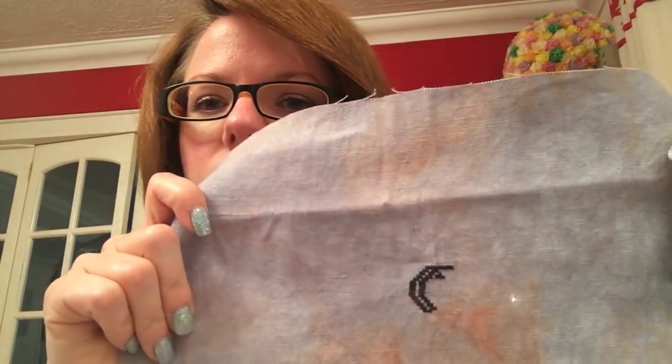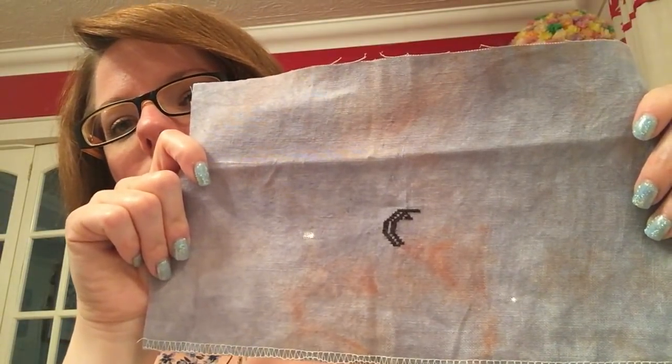I'm stitching this on some of the Cauldron fabric that was left over from the Halloween row, in Onyx Weeks Dye Works. I absolutely love that — I can't wait to get back to that. I say that about all of my projects, and I really can't.